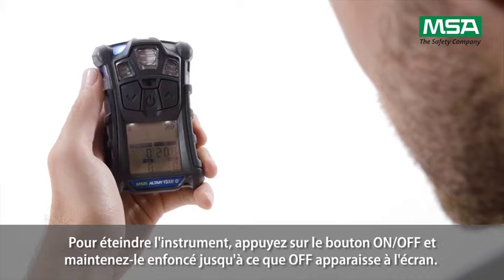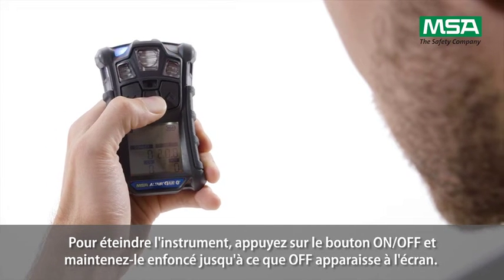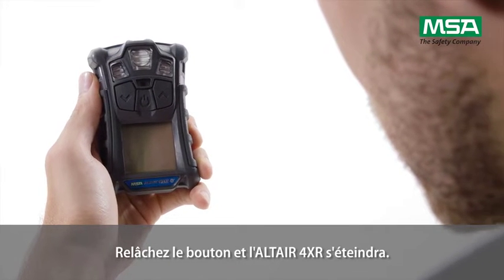For instrument shutdown, press and hold the on-off button until 'OFF' appears on screen, then release the button and the Altair 4XR will shut down.